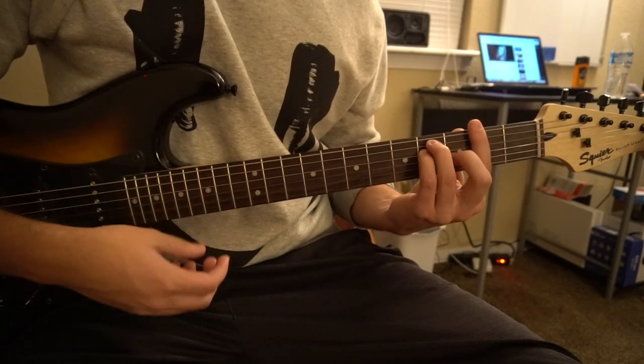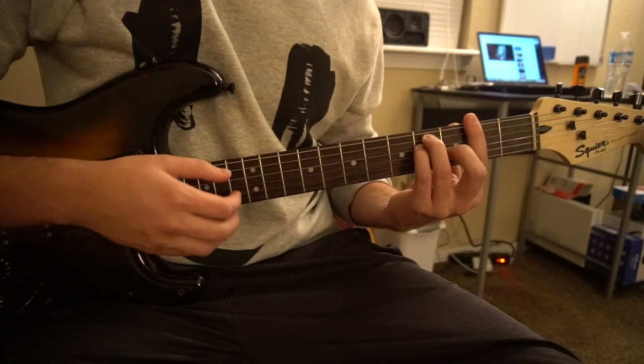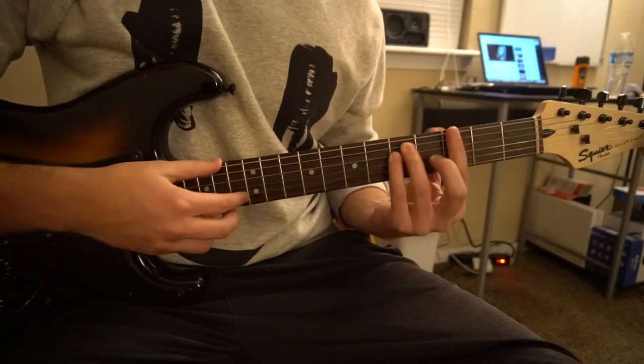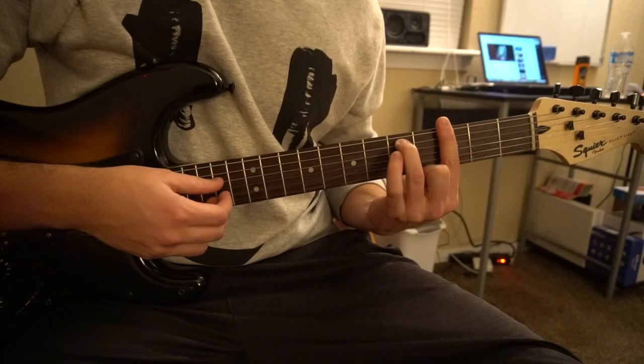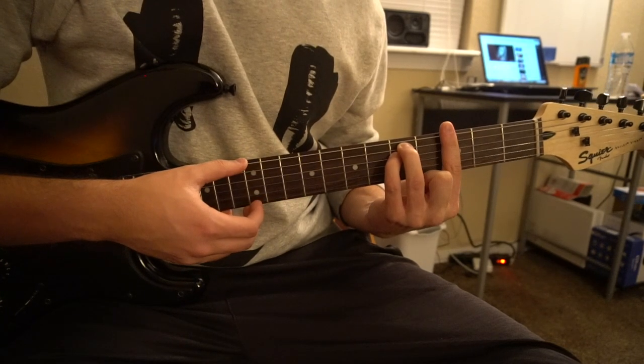For a Gb major you just slide it down to the second fret. For a G minor you're going to bar the third fret, but you're going to have your ring finger on the fifth fret of the A, pinkie's on the fifth fret of the D, middle finger is not on any string.